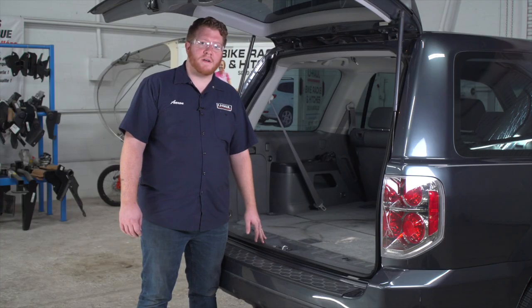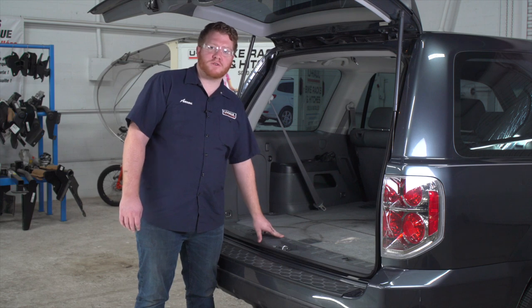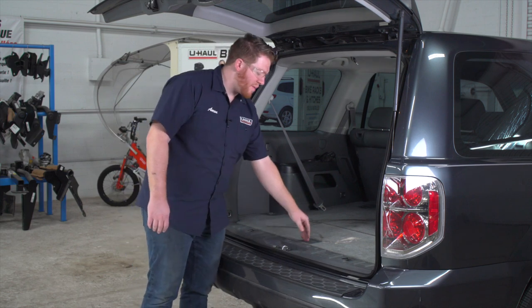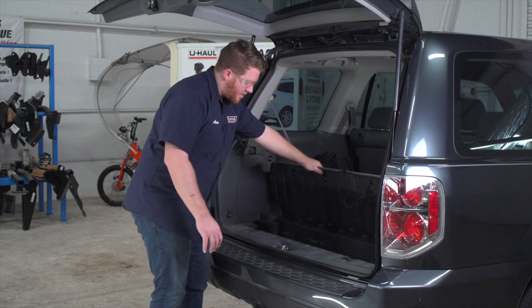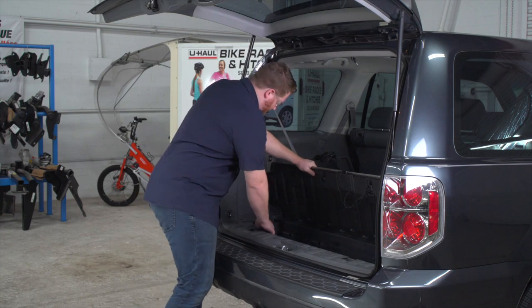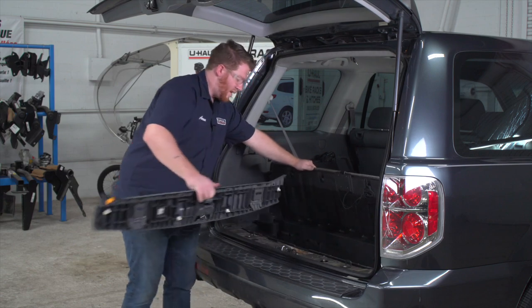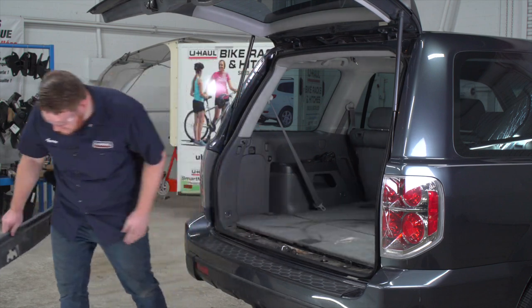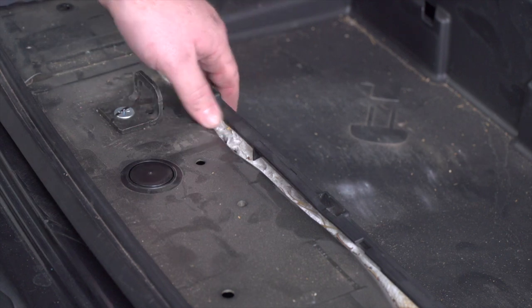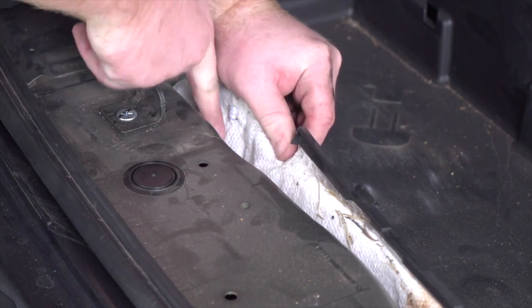We're going to start off in the cargo area. Honda has a pre-wired plug right underneath the rear threshold panel right here, so we're going to need to remove this. We'll start by pulling up on the flooring and then pull up on the rear threshold panel and set it aside. Our plug is located right over here behind the storage tray on the driver's side.